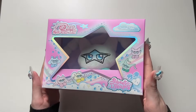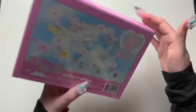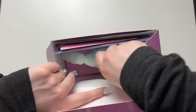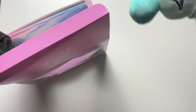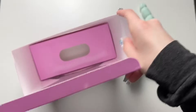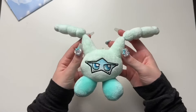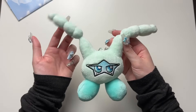Next let's open up the Joy one. I also really like the color of hers too — the pastel green. It's such a pretty color of green.